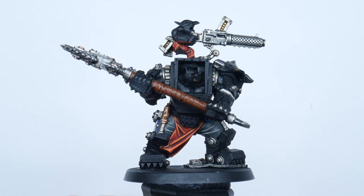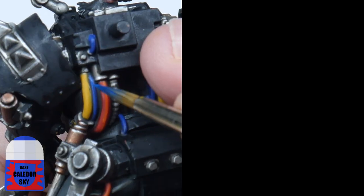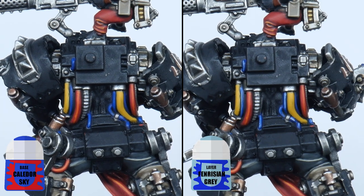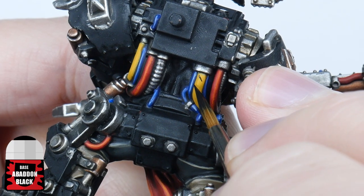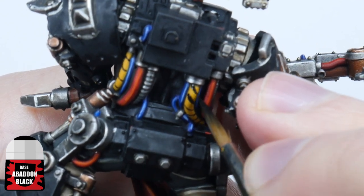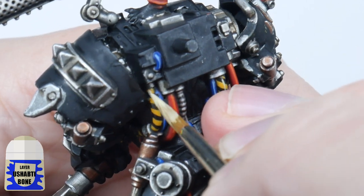Let's move on to finishing the wires. For the red wires use Evil Sunz Scarlet and finish with Troll Slayer Orange. Highlight the blue wires with Caledor Sky and then Fenrisian Grey. For the yellow wires, paint some thin black stripes where you want them, then thicken these lines until you're happy. If you need to neaten them up just use some Averland Sunset, then finish these wires with a highlight using Ushabti Bone.